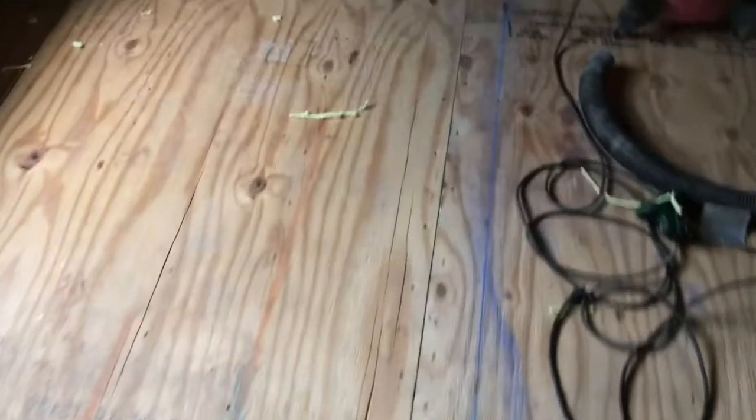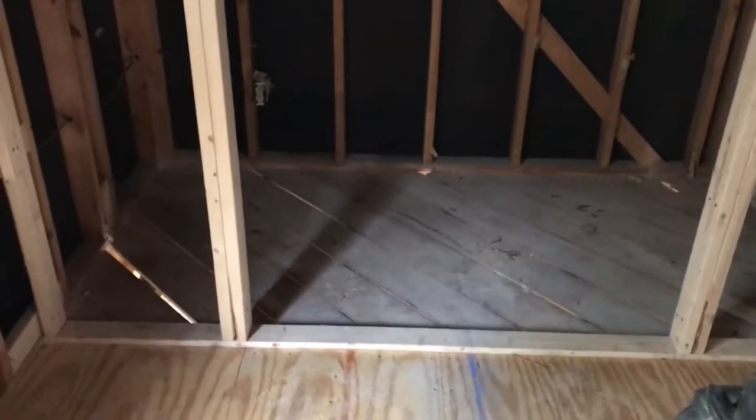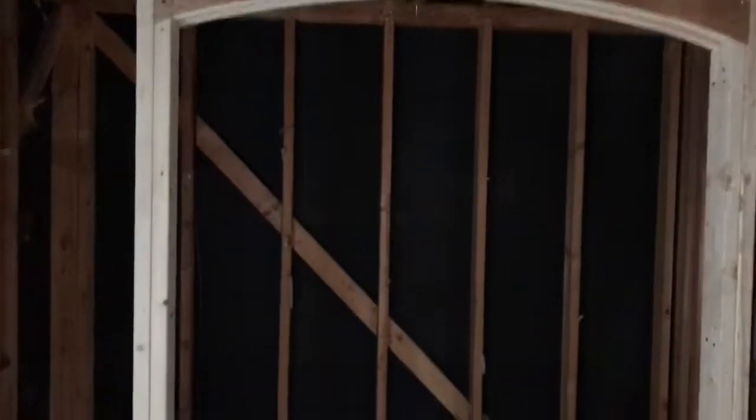Here you can see the three-quarter inch board sheeting that they put down when they were framing this house. And here are some of the new three-quarter inch plywood sheeting that we're putting down on top of it. This is the master shower here, so we're leaving this. We're going to go back with a Schluter system here to make the shower.